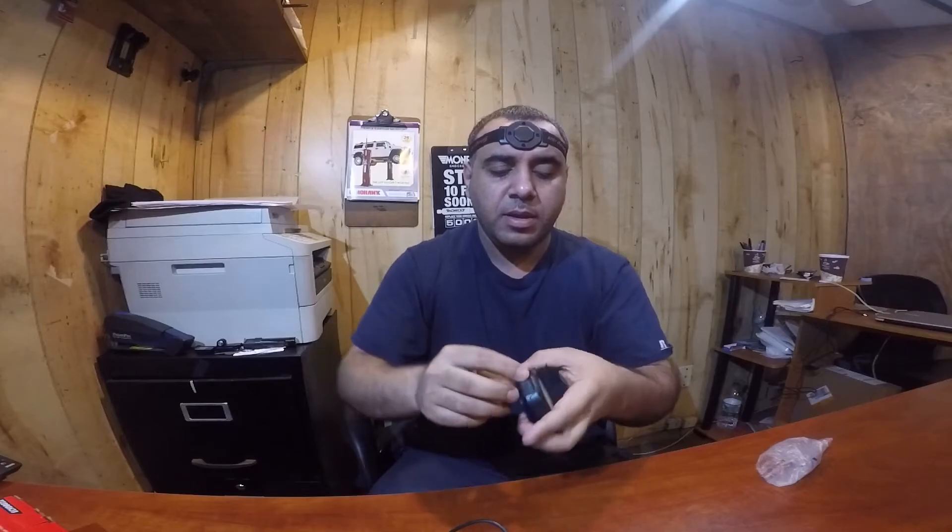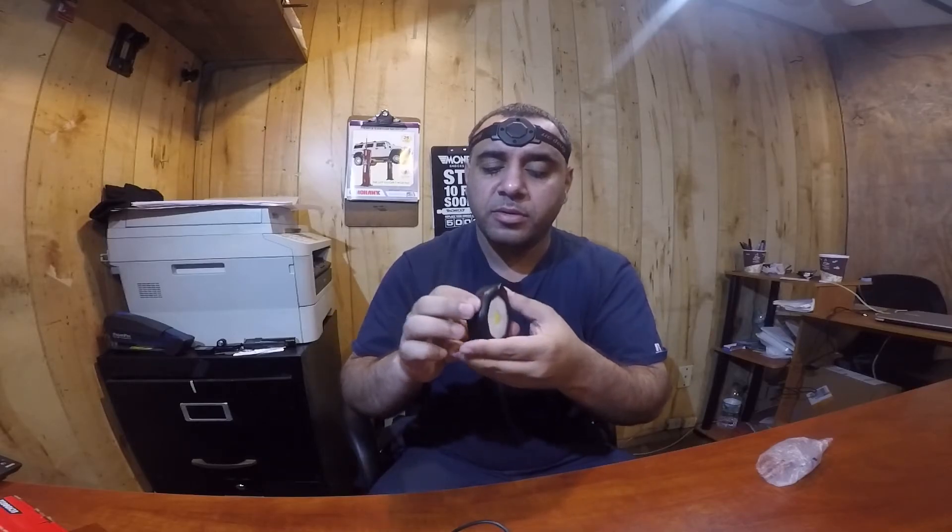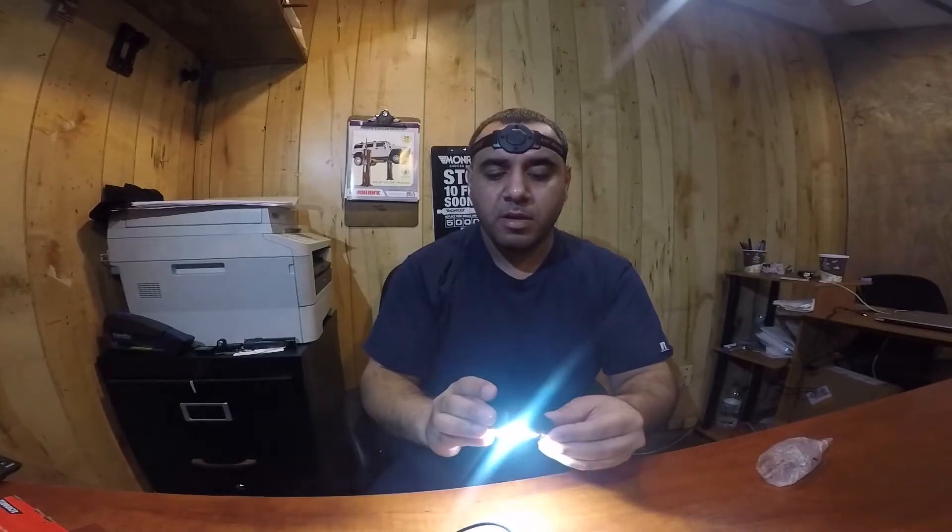You can put the cover back so no oil or water gets in there. Let's see how bright this is — I don't know if it's charged. Yeah, it does have power. Ooh, damn, that is bright!